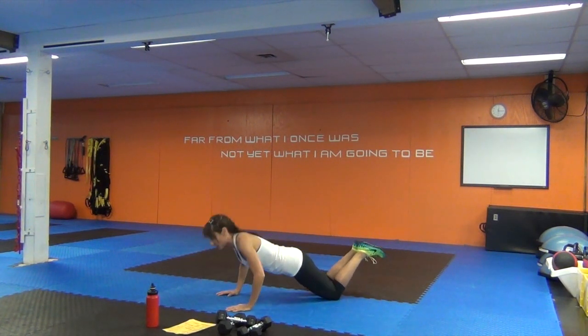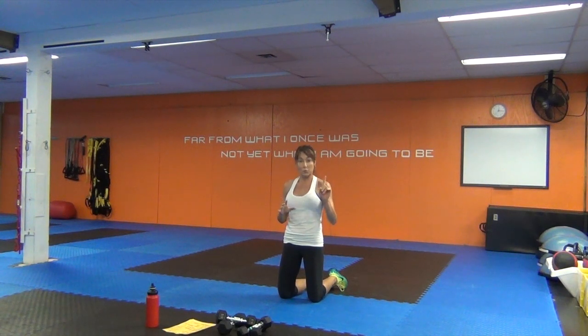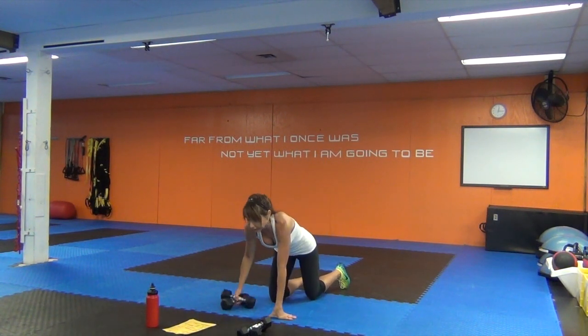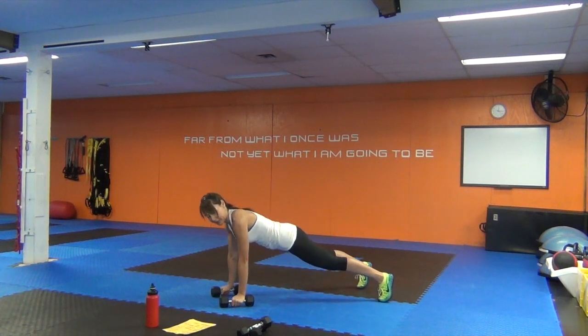We've got eight push-ups from the knees to warm up. From the knees, position your fingers wide so we get a good spread through the fingertips. Wrists are lined up with the shoulders, bring them a little to the outside. Coming down into a push-up with the elbows coming in tight — they're not flaring out — and pushing ourselves back up. Take a look ahead slightly and keep that head up.